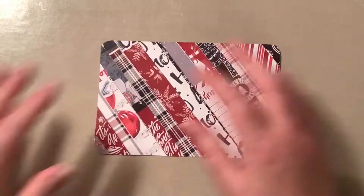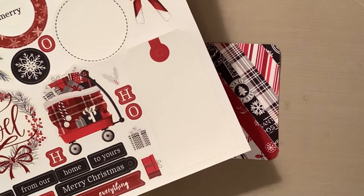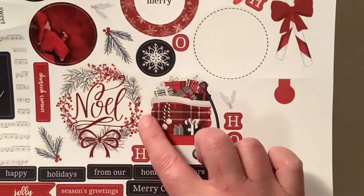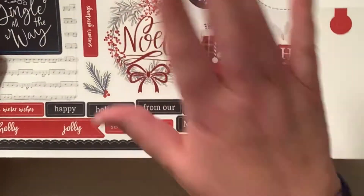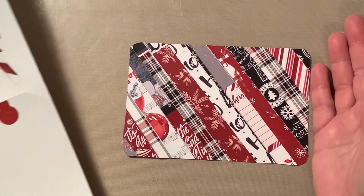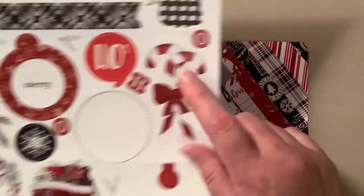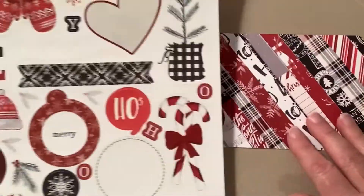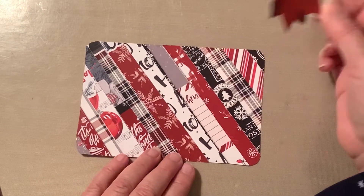You can decide what to do with it. You can leave it as is — it looks beautiful and would look great in a pocket in your album. Or you can take a sticker, back it with a black piece of cardstock, cut around it leaving a nice border, and glue that onto the background we just made.